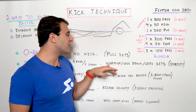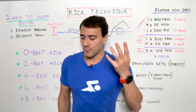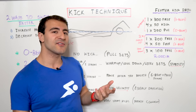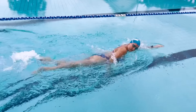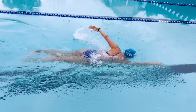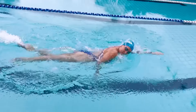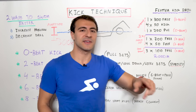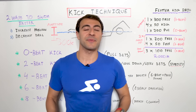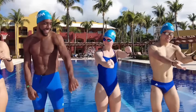Cool down with three 100s freestyle at a two beat kick — nice and easy. Remember: two beat kick for warm-up, cool-down, and long sets, focusing on stability. Be aware that the six beat kick can cause a gallop or up-and-down motion in the stroke, which is something to watch for. In total, this workout is 2,000 meters and you can find it in the MySwimPro app. If you enjoyed this video, check out my video on how to swim faster in 90 seconds. Happy swimming!